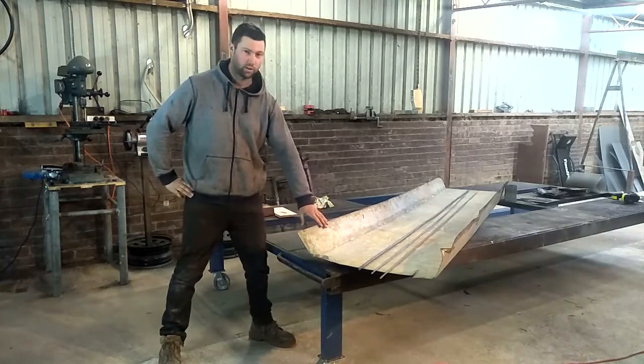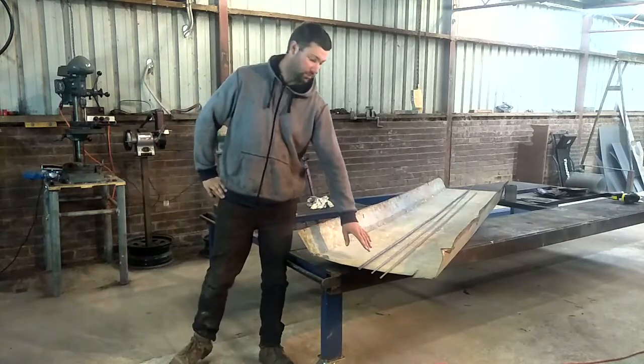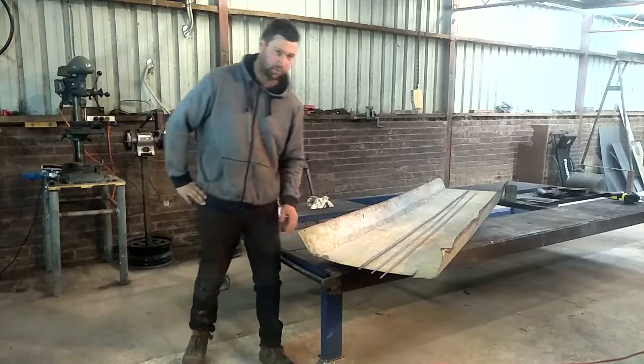I've got some recycled roofing iron. I'm going to use some steel round bars — 12mm, 6mm and 8mm.